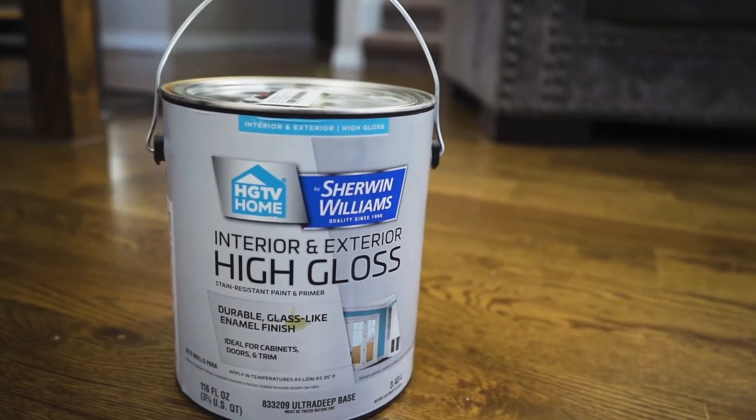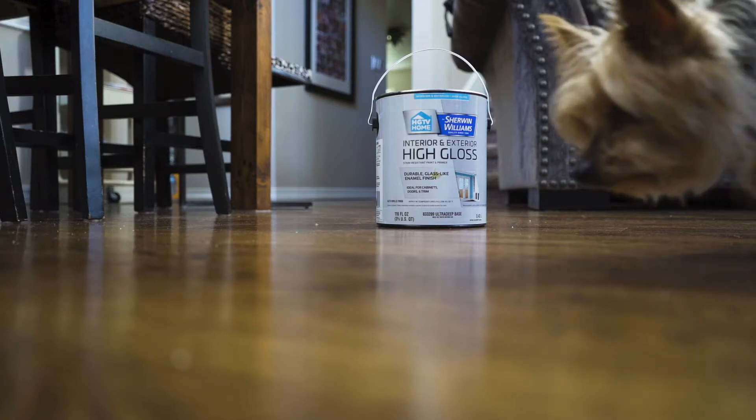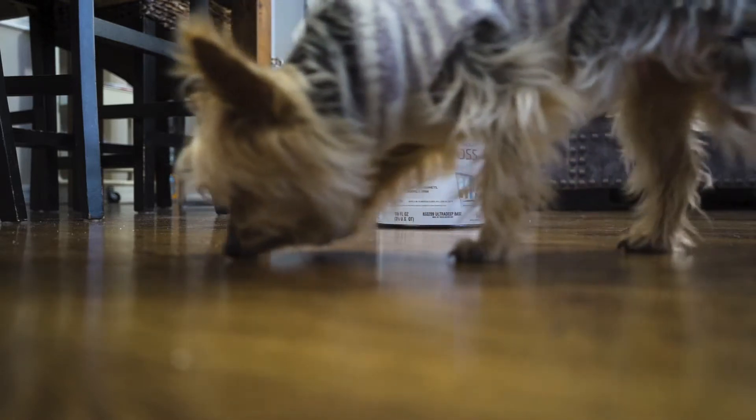I've chosen Salute Red from Sherwin-Williams in a high gloss. You can do a semi-gloss as well, just don't do eggshell — it won't clean as easily.